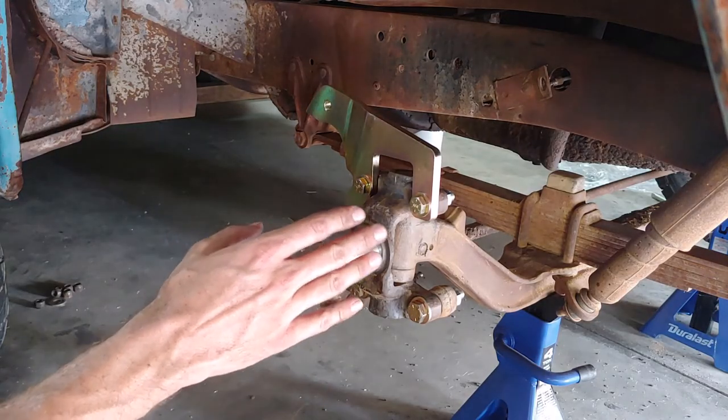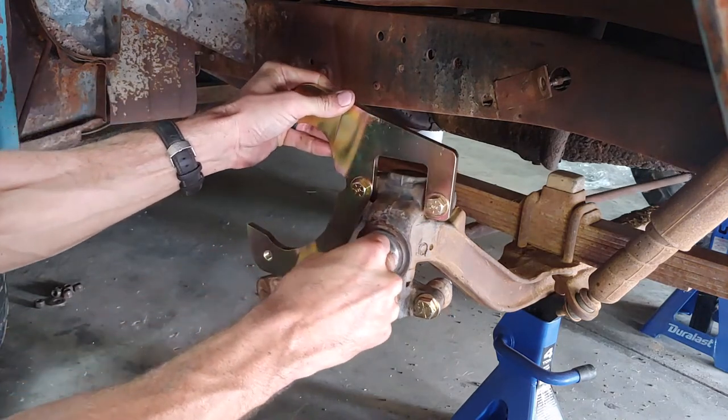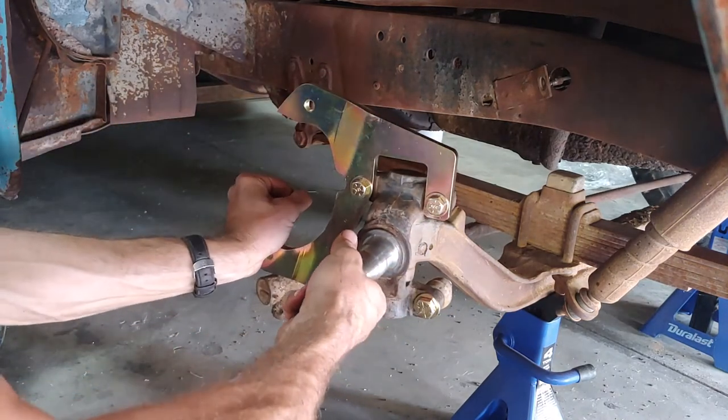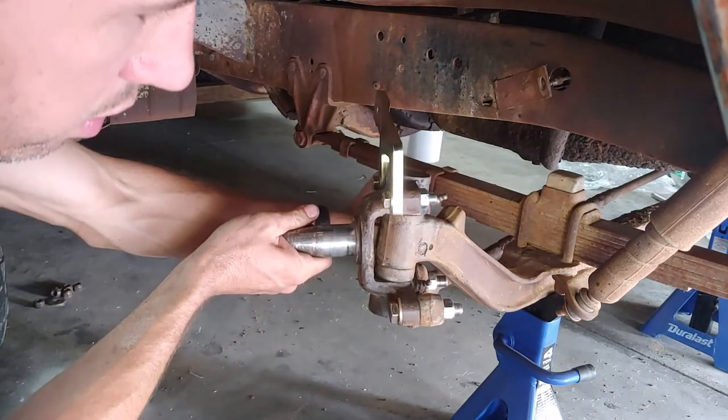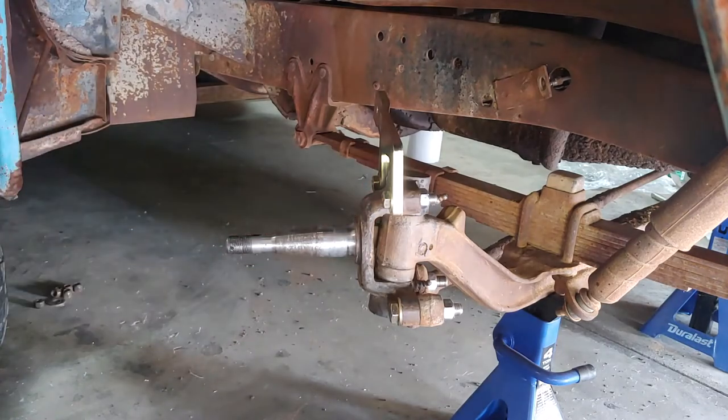Once the caliper bracket is loctited and torqued down, this is a great time to spin the spindle lock to lock and make sure none of the hardware in the back is going to hit any of your stock hardware before you move on.